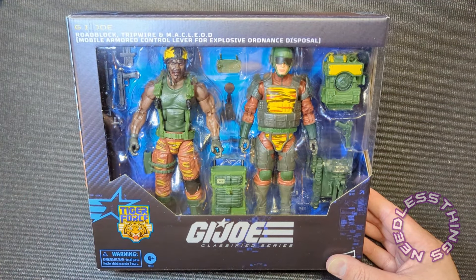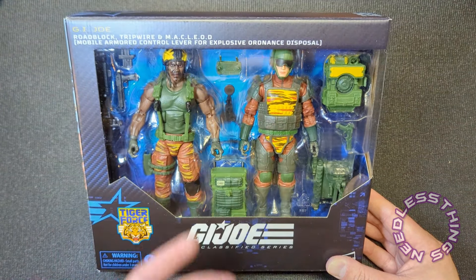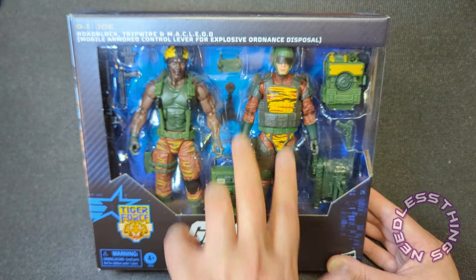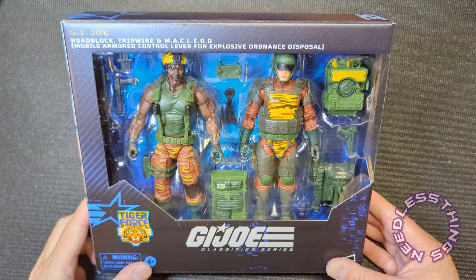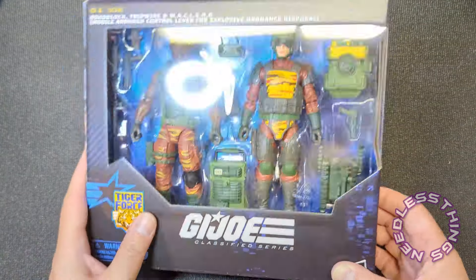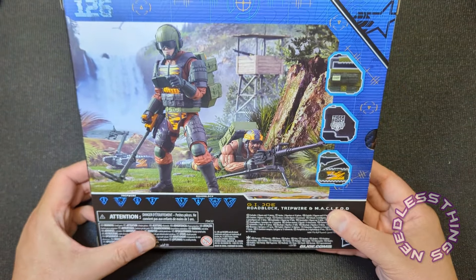I've got plenty of Roadblocks, and honestly one Tripwire is probably plenty, but I just love this deco, I love this look. Once I get him out of here I think I'm going to strip all of the extra padding off to keep him very very basic looking, so he looks more like the original Tiger Force figure and looks significantly different from the Tripwire I've got on the shelf. Let's open it up and get going — nice little diorama on the back here.